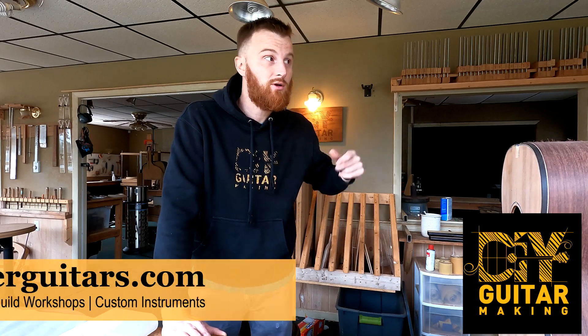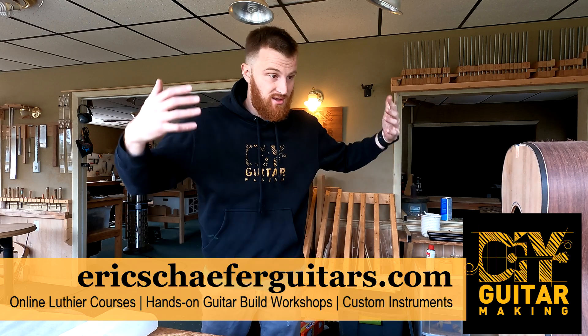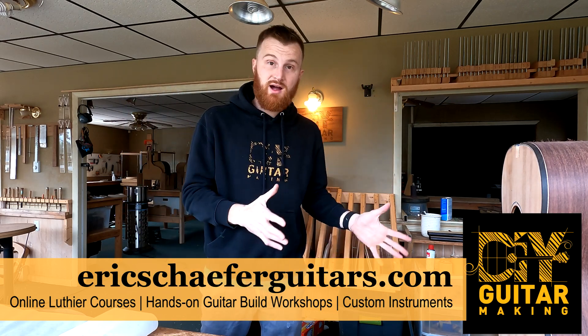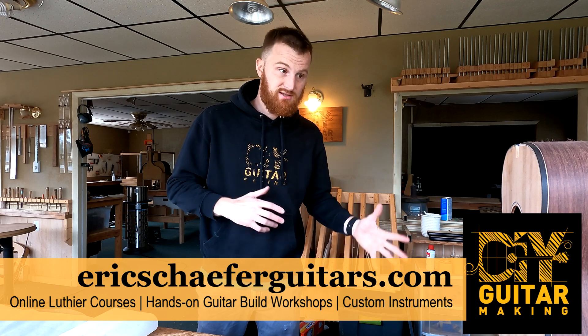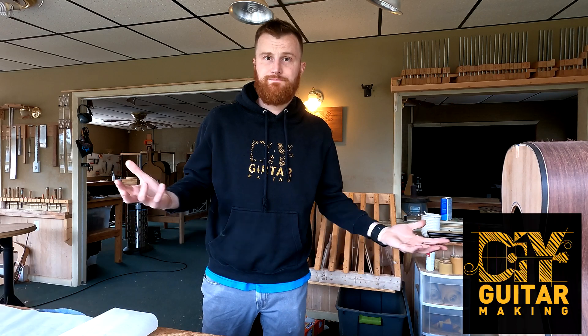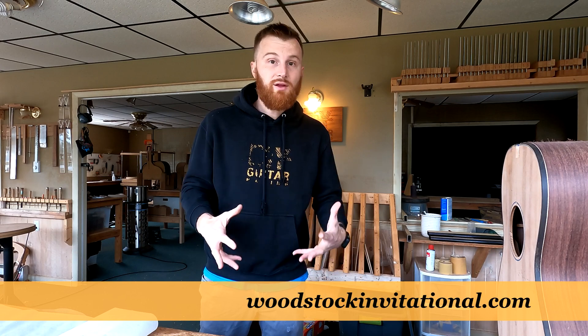Welcome back to DIY Guitar Making, welcome back to my shop here in Burnville, Pennsylvania, and welcome to day two of the madness — watching me prepare for the Woodstock Luthiers Invitational Showcase, which is really coming up. I have less than two weeks to get the instruments ready that I want to have ready for this.